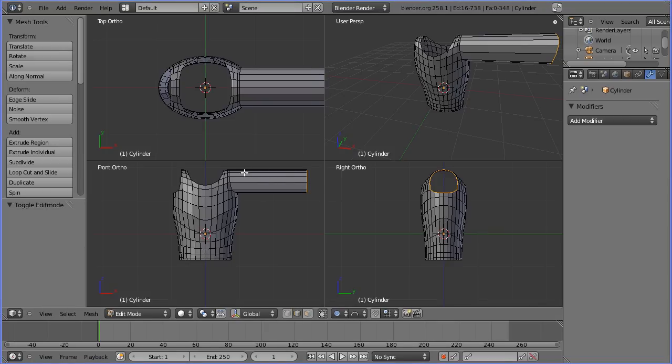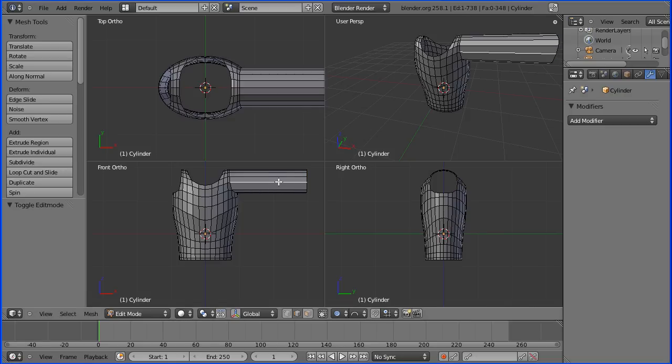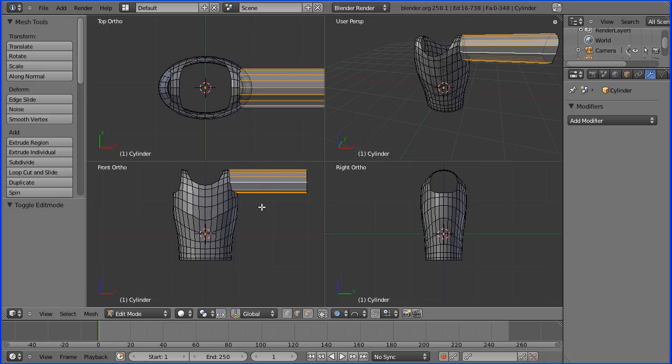We're going to have to subdivide the arm before we can deform it. I need to select all the horizontal edges and only the horizontal edges. At the moment, limit to visible is on, so we need to turn that off so that we can B-select and select all the horizontal edges. With them selected we can subdivide, and I'm going to change the number of cuts to nine.